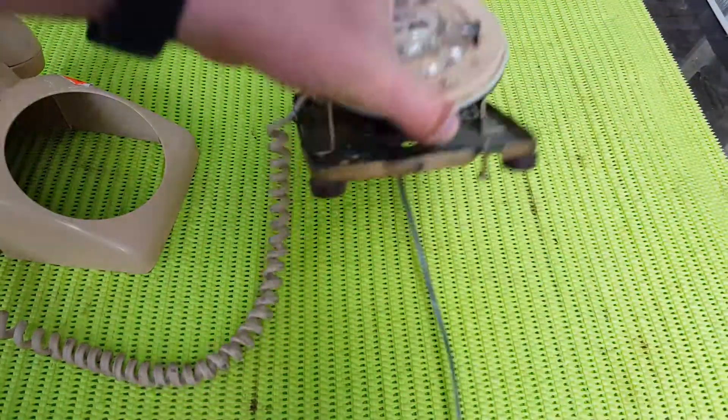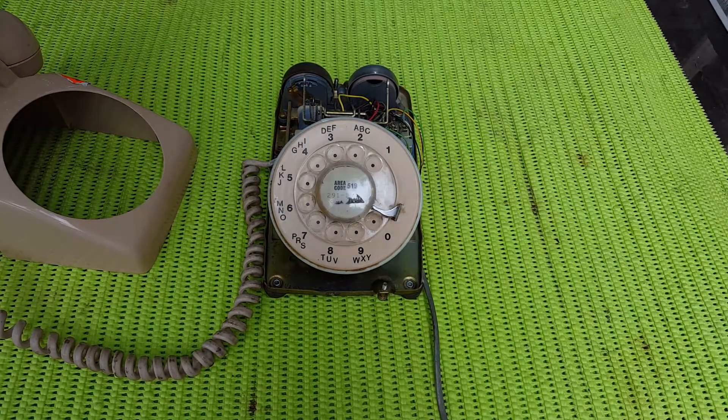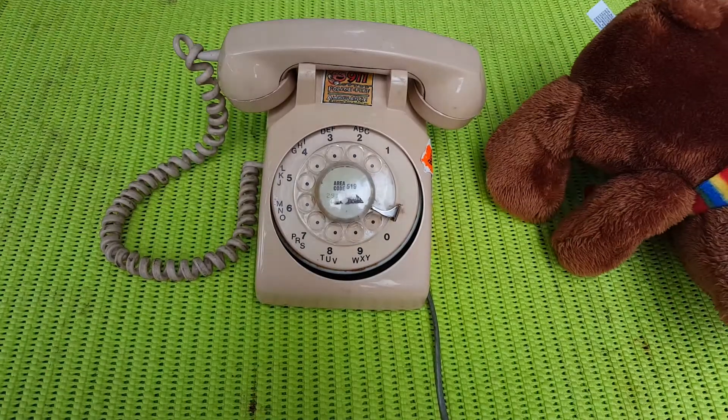Old school. I gotta say, this really takes me back. Anyways, that's it for me from Nevstack. Have a good one, folks.